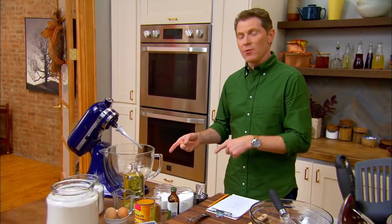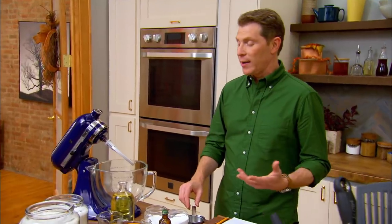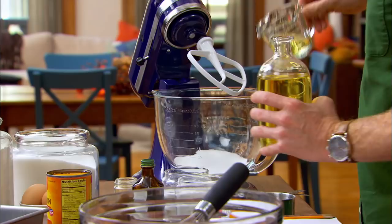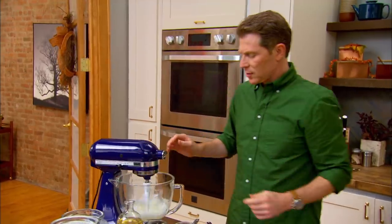I'm going to start with my wet ingredients first. 1½ cups of sugar — and actually, sugar is a wet ingredient, especially because when it melts, it turns to liquid. Half a cup of vegetable oil. I'm going to start this in our mixer and just sort of beat some air into it so it's nice and smooth.